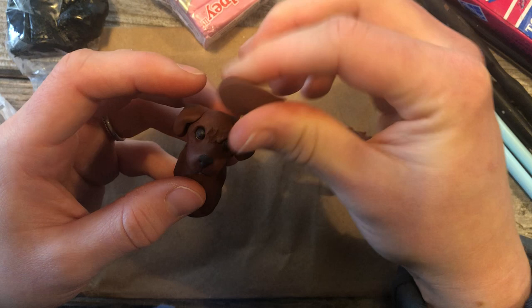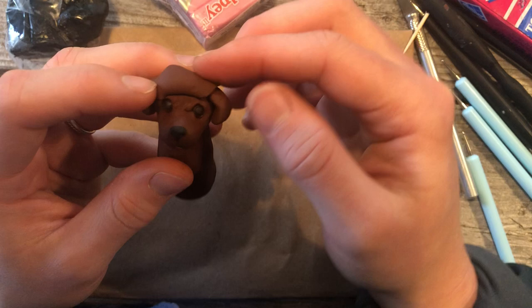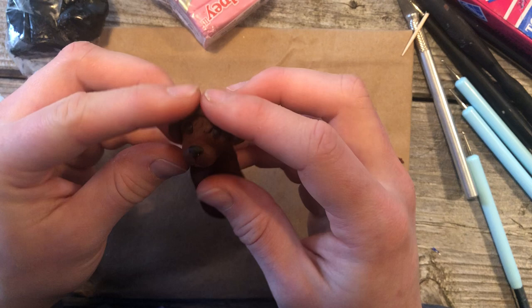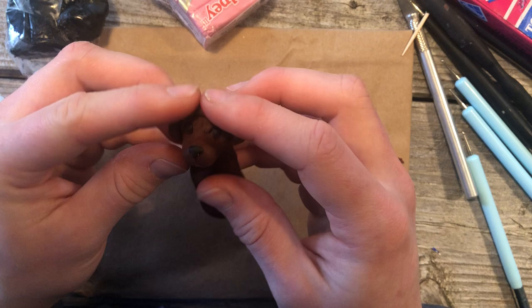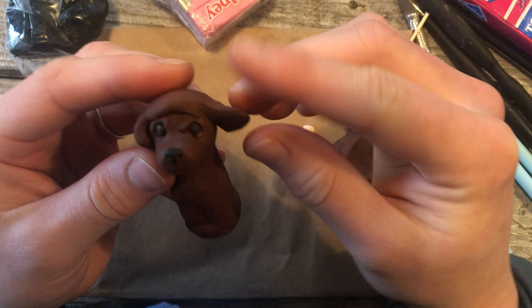I've decided that his forehead still needs to be a little bit different, so I'm going to add some clay over top and then smooth it back in.